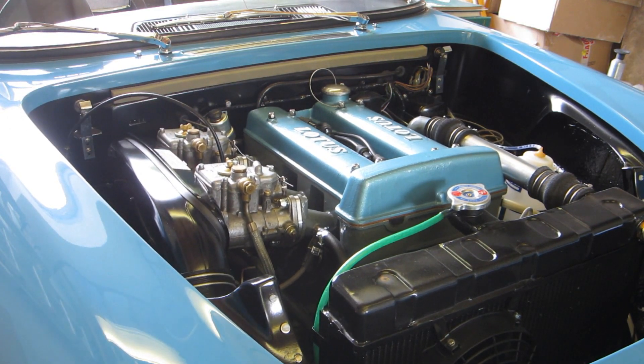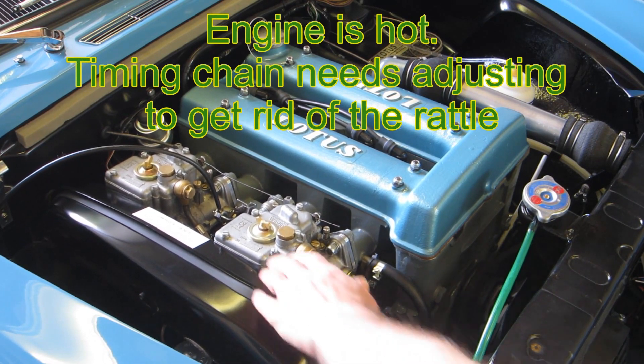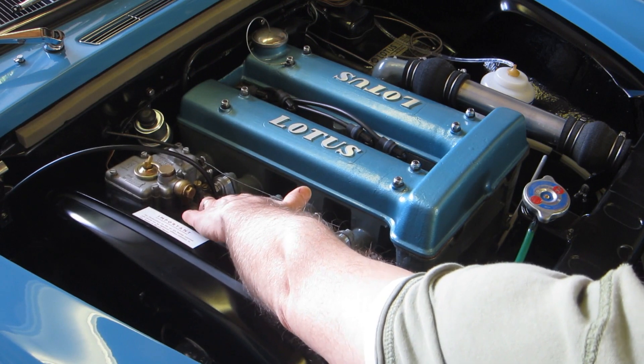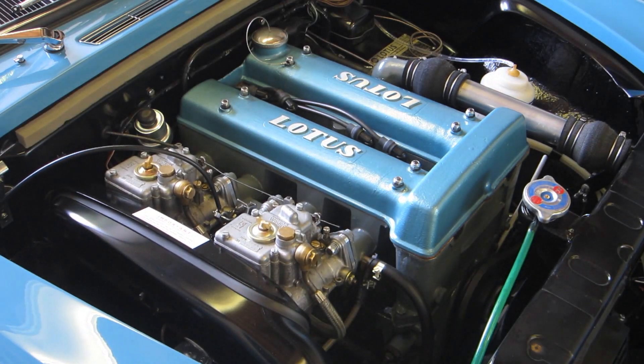I'm just going to get it warm and hot, and then I'll show you how I set it up. You can see it's not so smooth — the engine's moving quite a lot sideways. I'll just rev it a little bit.